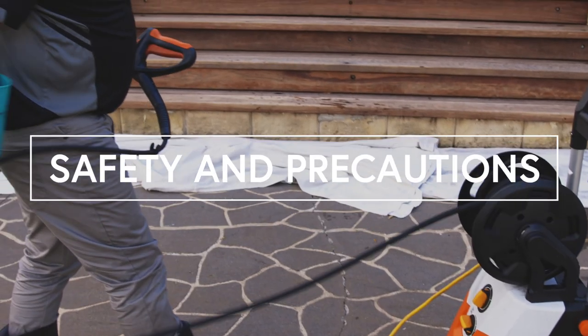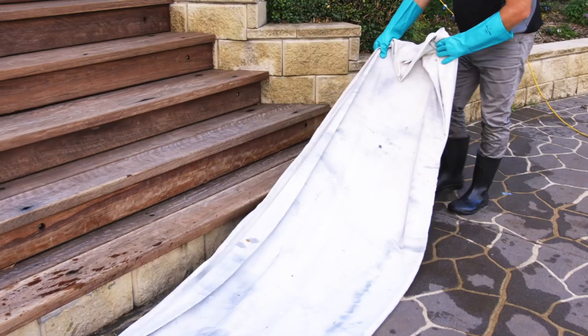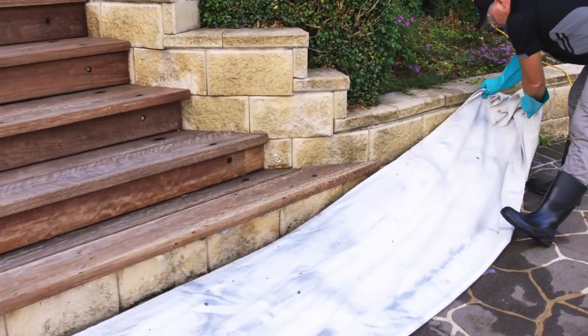Safety and precautions: before you begin, it is important to check the hazards and precautions and ensure that you have obtained and know how to use the correct safety equipment. Also ensure adequate protection for adjacent surfaces and vegetation.